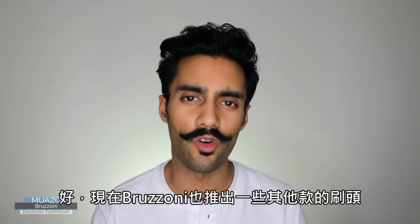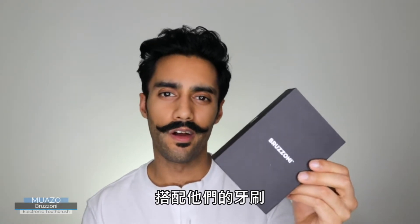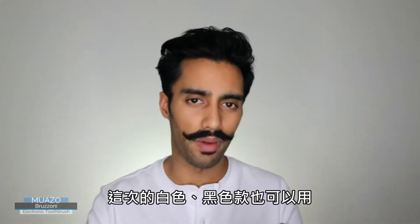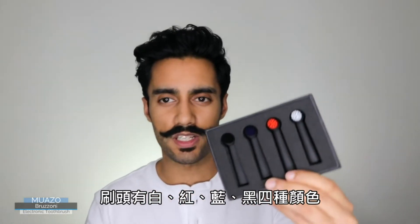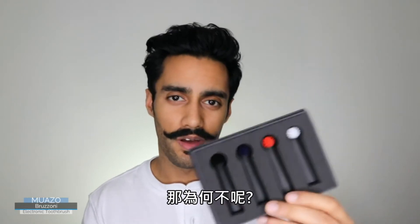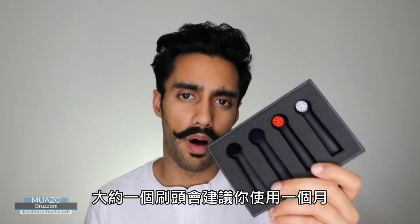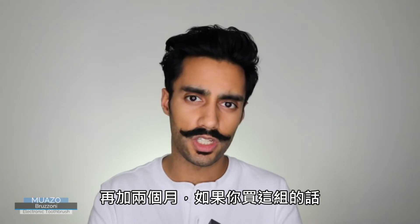Brezoni have also released a number of brush heads to accompany their toothbrushes, available in both white and black. These are the ones for the black — four brush heads: white, red, blue, and black. Each head is recommended to last approximately a month, so you've got four months here and an additional two months when you purchase your Brezoni toothbrush.